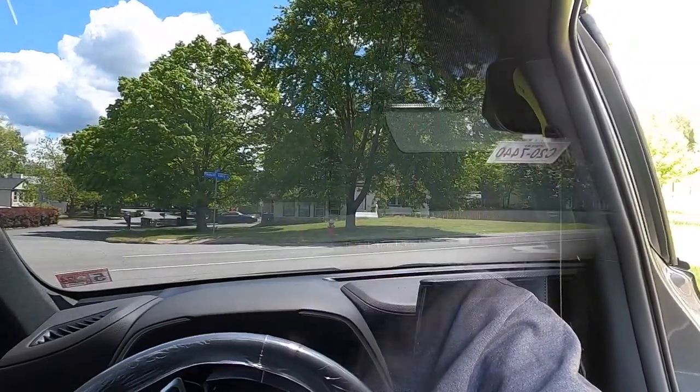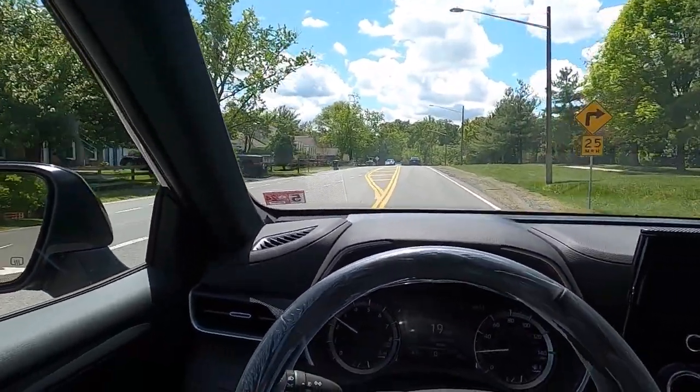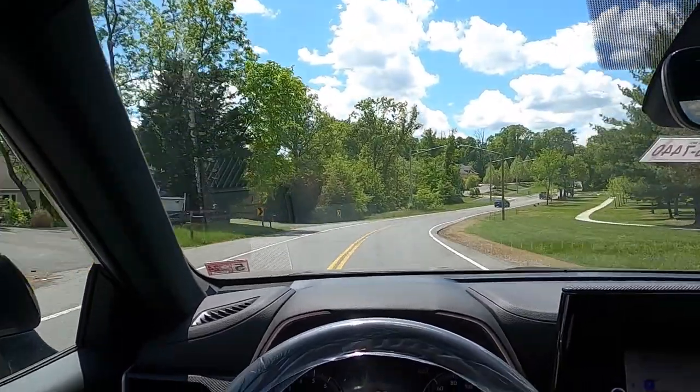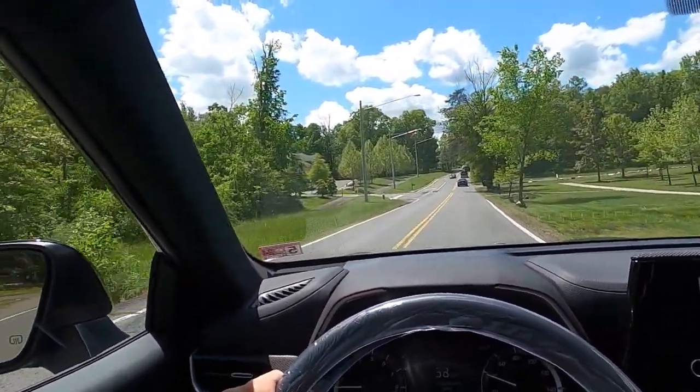We've covered the exterior, the performance, and the interior of the Highlander. Now I want to see what this thing is like to drive — I'll see you guys in the driver's seat. And now onto the driving portion of the review.